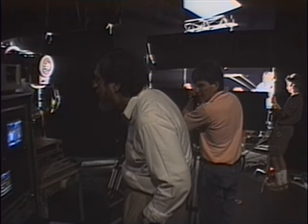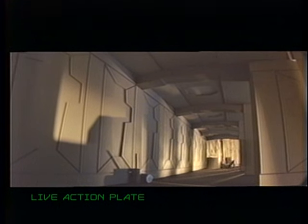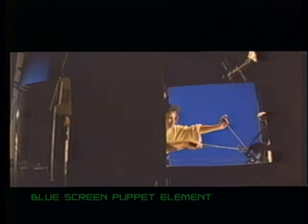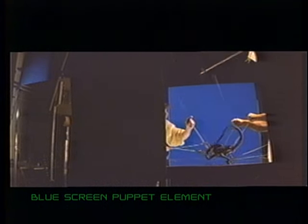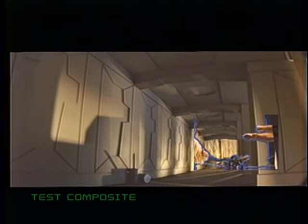We also developed a laser disc composite system so that we could take material shot at one frame per second or 48 frames per second and reconfigure it to 24 frames per second, then put it with the background. Immediately after shooting a take on the stage, we could composite it in video with the background and see if it works. If he missed — if he's supposed to be attacking a particular actor and he misses — you can see it and move him. Feet placement and all that could be controlled. It was a really powerful tool, and nobody had ever been able to do it with such facility without this equipment.